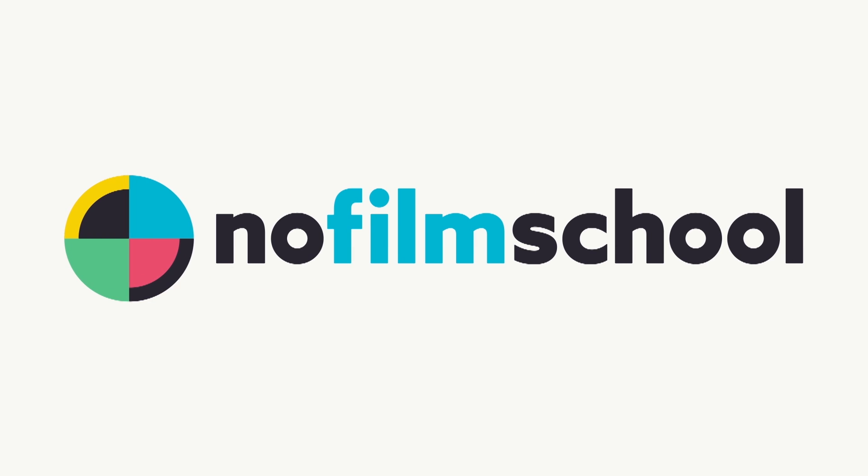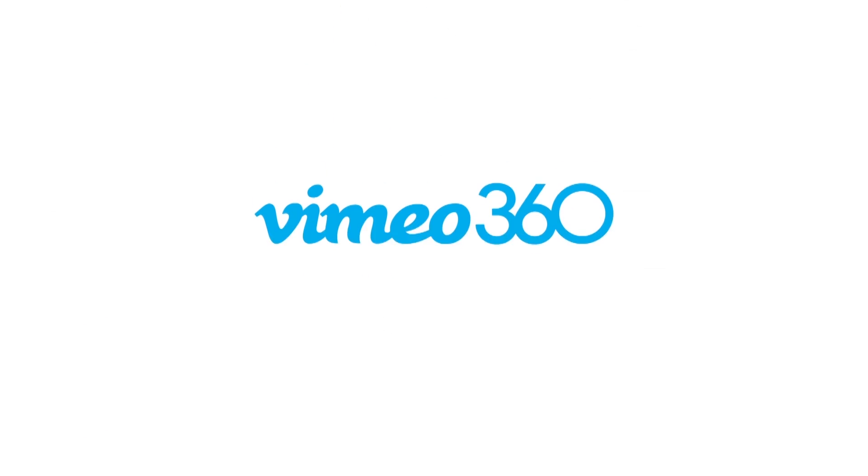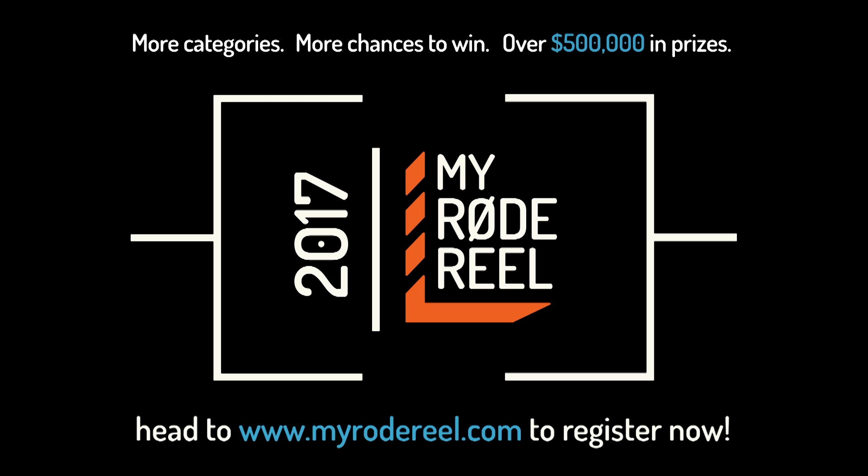No Film School's coverage of NAB 2017 is brought to you by Black Magic Design, amazing solutions for film, post-production, and television. Vimeo, the new home for 360 video — learn more at vimeo.com/360. MyRodeReel, presented by Rode Microphones — back with more categories, more chances to win, and over $500,000 worth of prizes.